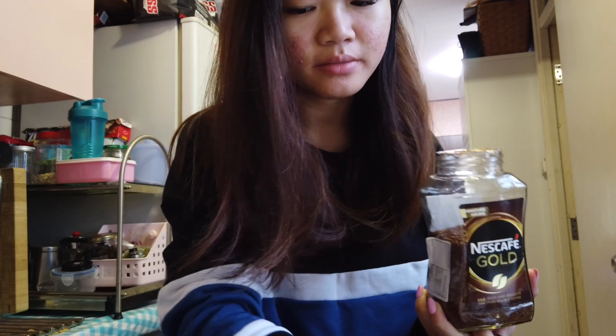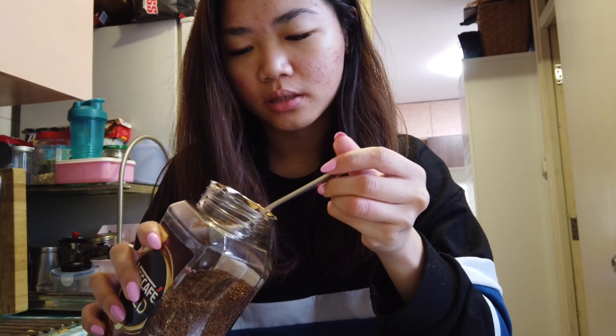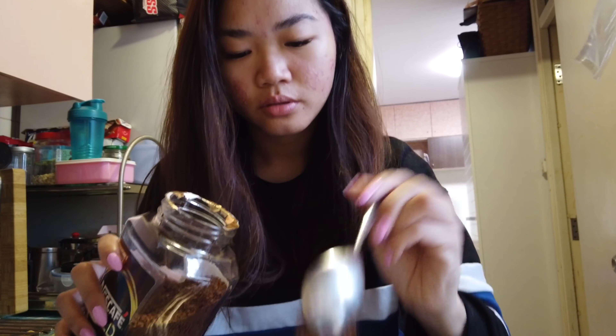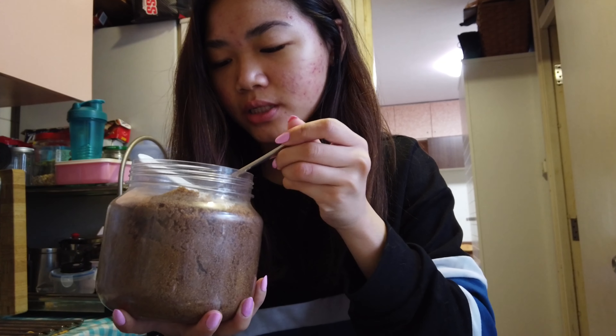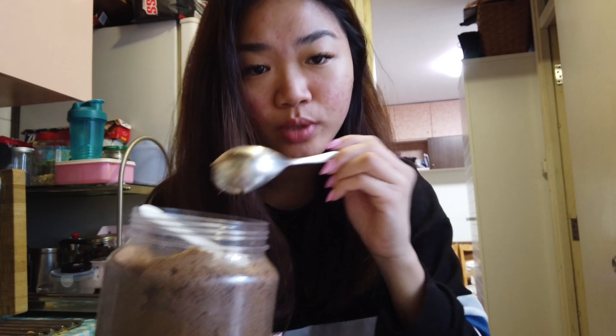I'm gonna make two cups, so for sugar, two tablespoons per cup, so I'm gonna put four tablespoons. Hopefully it's sweet enough.